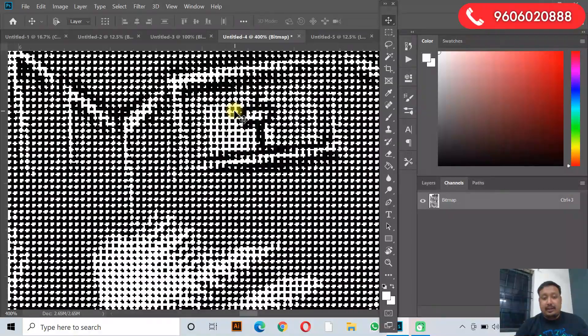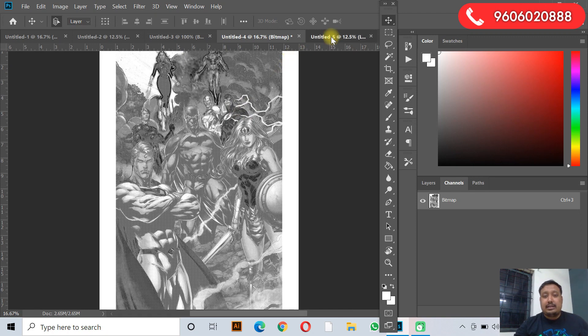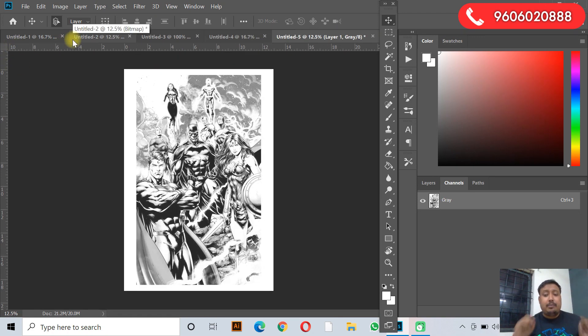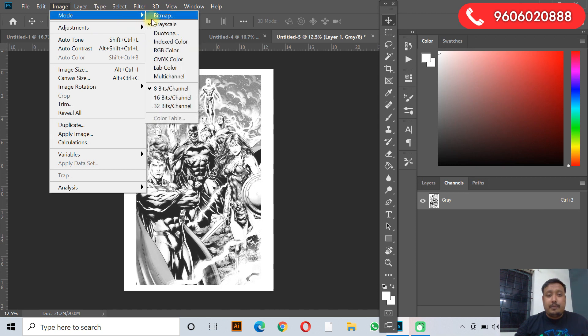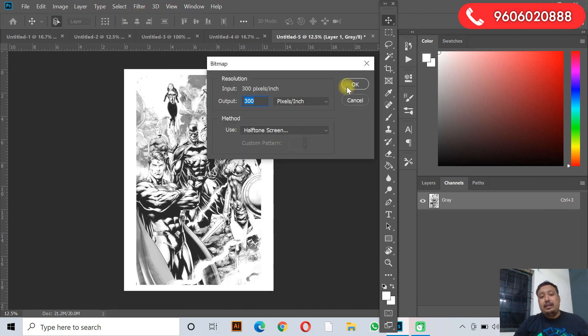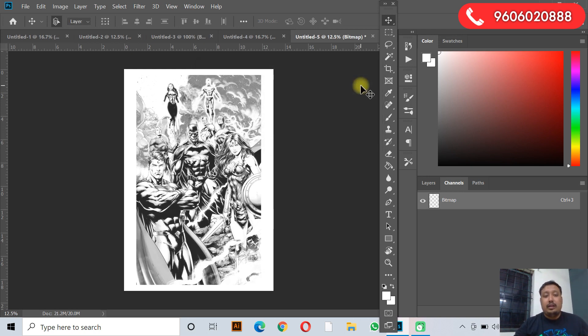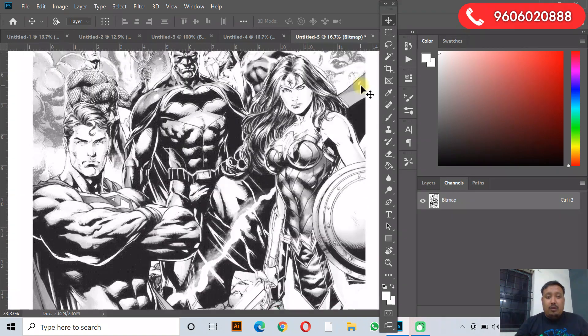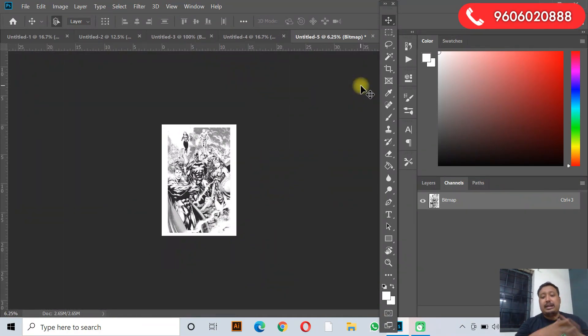Yellow is also done — you can see the dots. And last but not least, the most important color: Black. Image > Mode > Bitmap, OK, Halftone Screen, change the angle to 45 degrees — frequency and the rest remain the same. Click OK. So now all four files are ready. You can do the printout and proceed with CMYK printing.